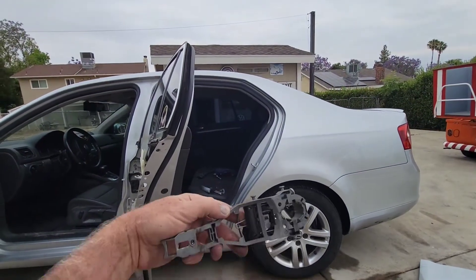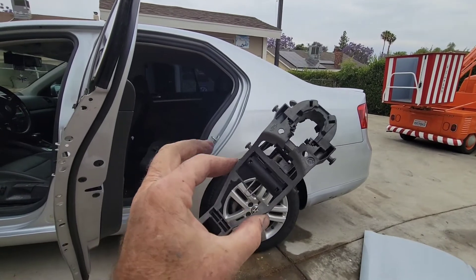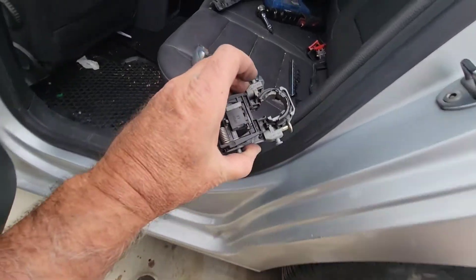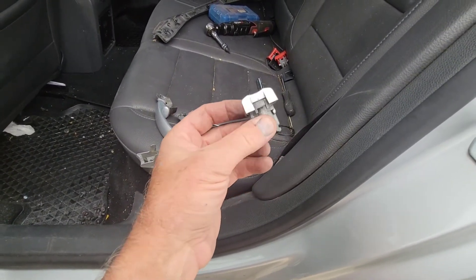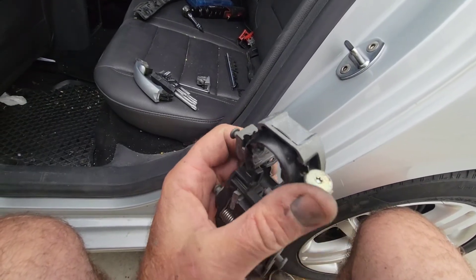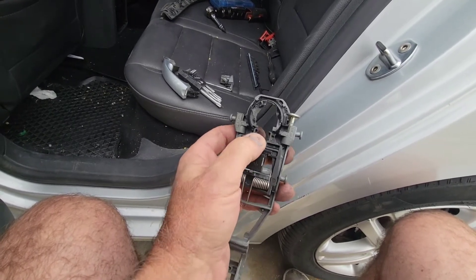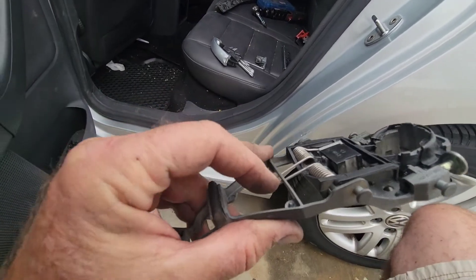If you have a Jetta with the door handle issue, you're going to find it's hard to get these door handles off. What happened with me is I took this screw out too far — you have to wiggle the handle a lot to get it out. You might be like me and find it's just stuck in there really bad. If you take this screw where my thumb is out too far, this little bracket right here is going to come out and the spring is going to come off.